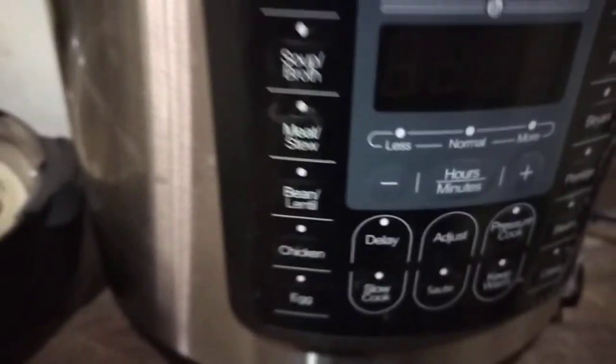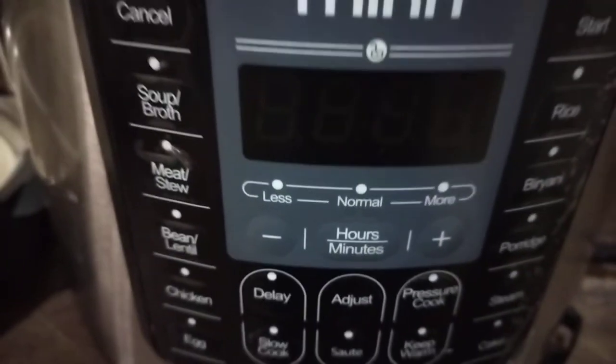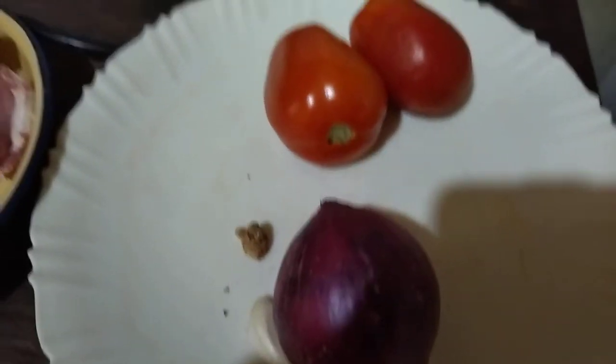I've used it to bake a cake — it produces the best cake ever, as long as your proportions are good, you're good to go. Now today I'm going to use it to make goat stew and I'm going to show you the very easiest way to do it.